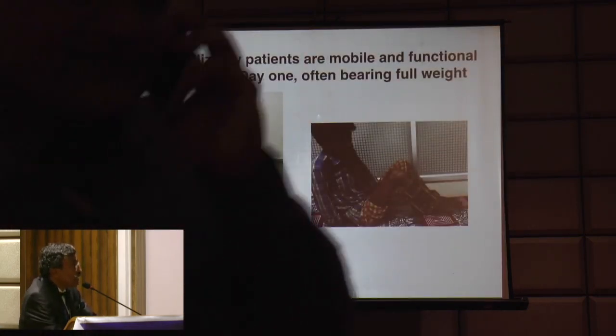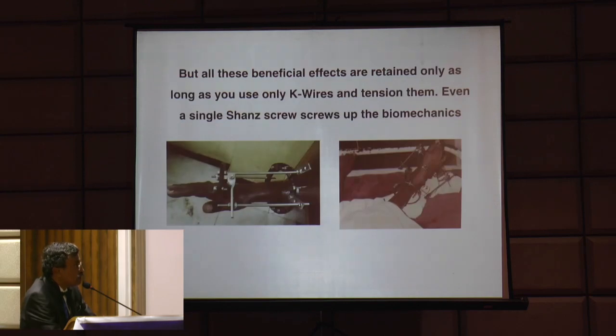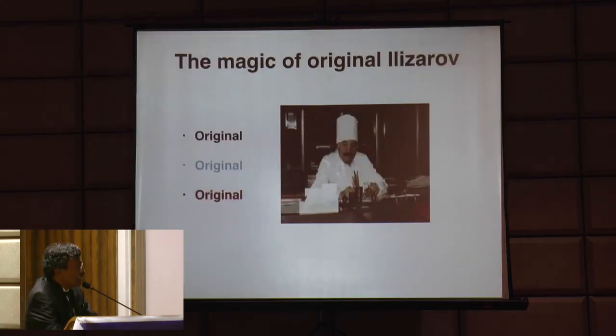This allows almost immediate weight bearing and directly helps blood flow and vascularization, increasing perfusion by 600 percent or more. Ilizarov patients are mobile and functional, often full weight bearing. It is a myth that it's a cumbersome thing keeping the patient in bed for months and years - it is not. But all these beneficial effects are retained only as long as you use K-wires and tension them. An untensioned thick Schanz screw changes the biomechanics and it's no longer original Ilizarov.